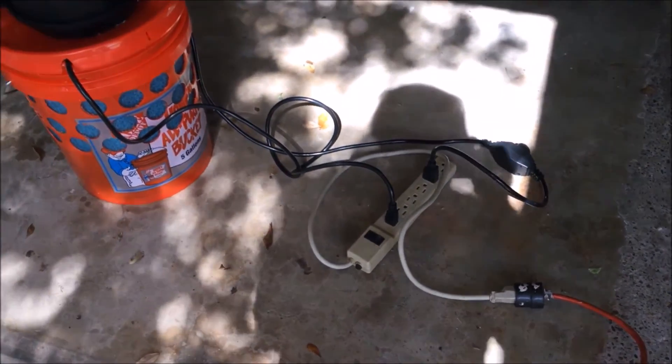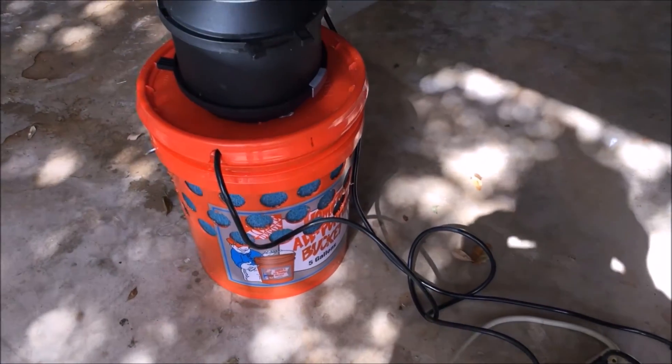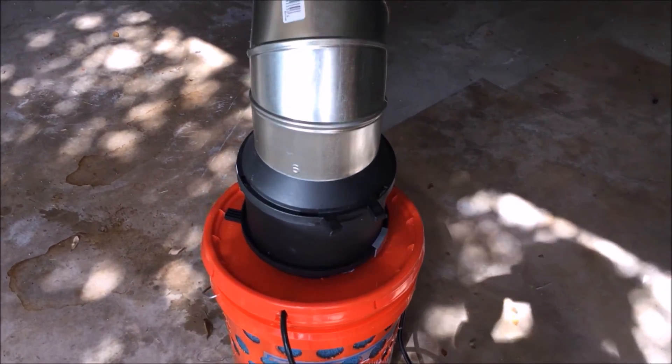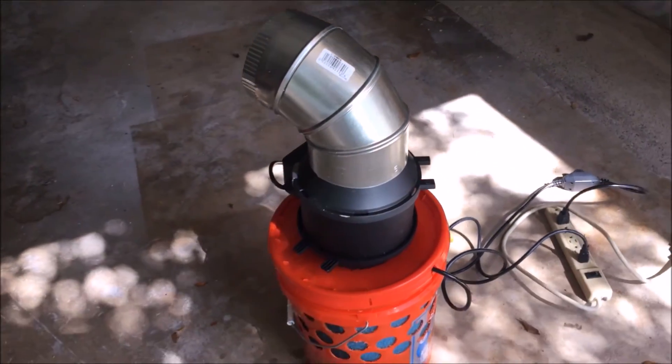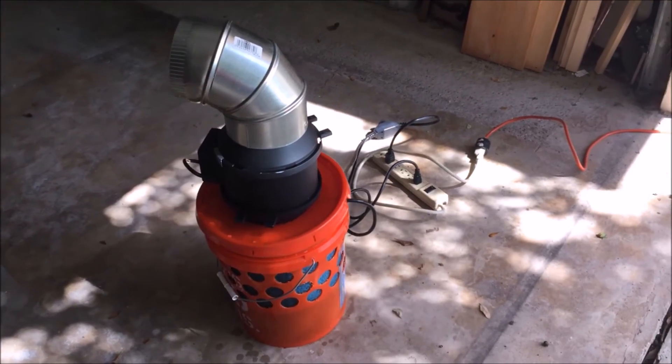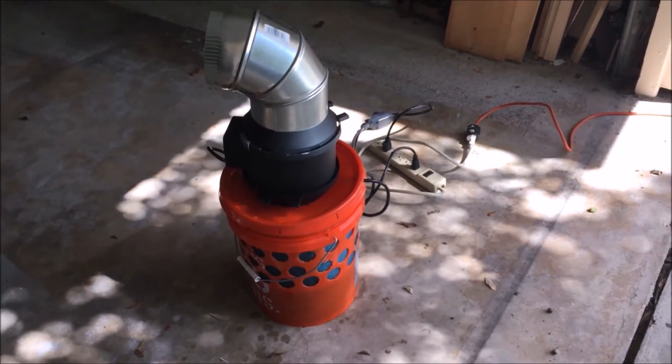Let's have a quick little tour of the swamp cooler. It's all hooked up to the electrics — both the fan and the pump — and I have the exhaust pointing out where I can change the direction of the air.